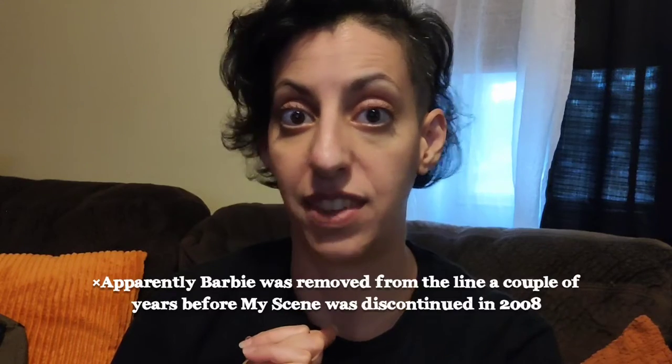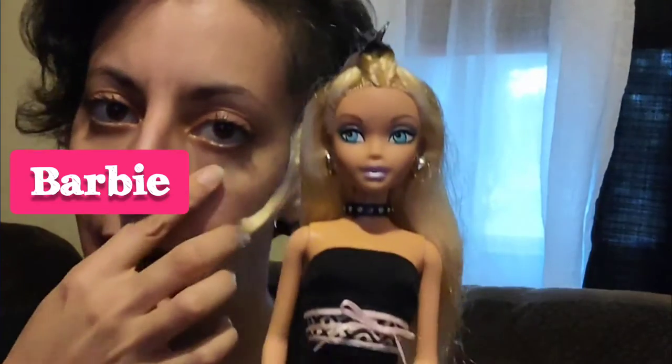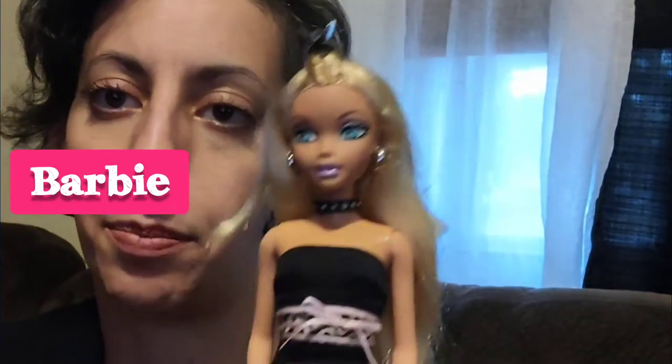I never had a Bratz doll, but I did have the Mattel equivalent, My Scene Barbie. Does anyone remember those? I happen to have a few of these dolls. Here's one of them. Her hair was in these rubber bands that kind of melted into her hair, so I kind of had to clip it up.